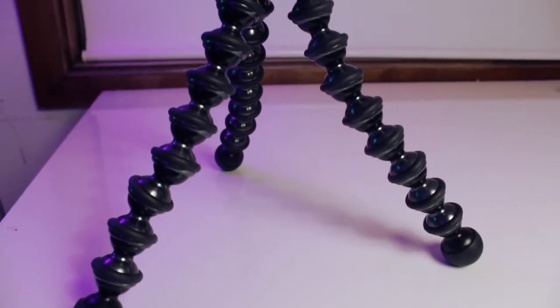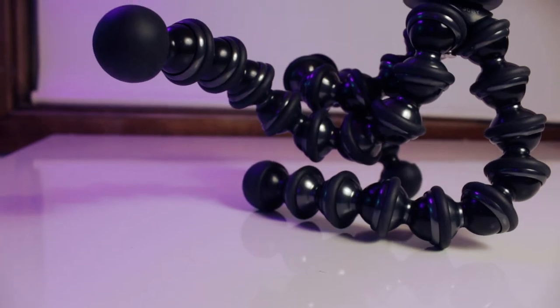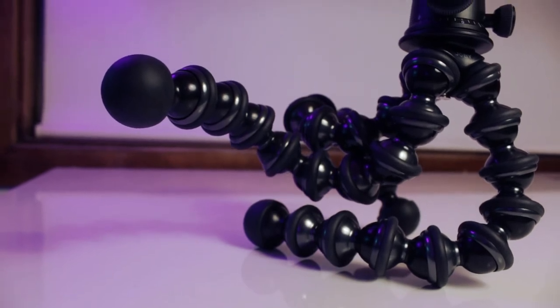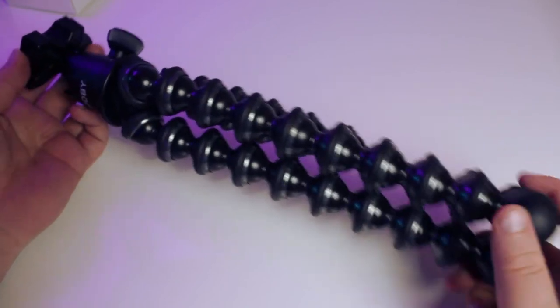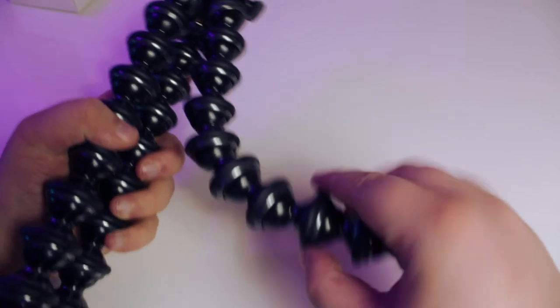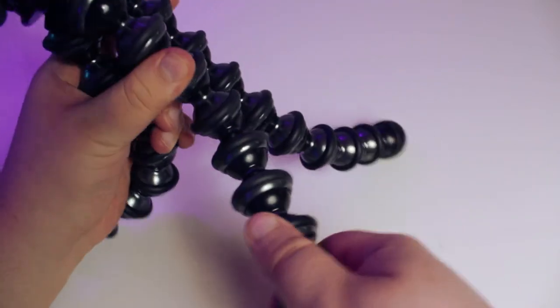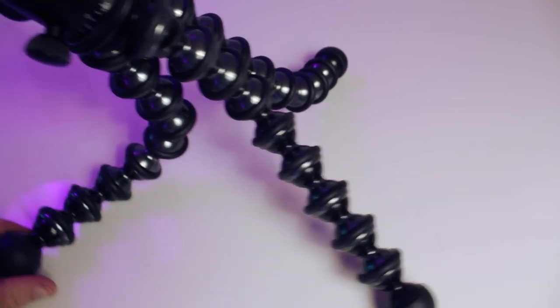Taking a look at the tripod itself, the flexible legs are very strong and with enough force are still able to be bent but not given to being pulled apart. The legs when pulled together allow you to easily take control and use it as a stabilizer rig, which is great for vloggers, but still with enough strength to wrap around a tree or a pole. The ability to wrap each leg as if you are creating a knot allows you to comfortably not worry about your camera falling off.